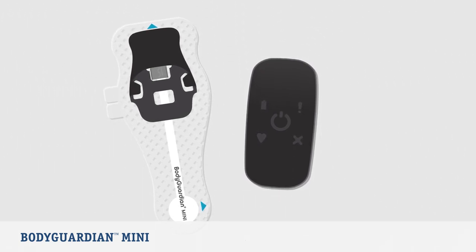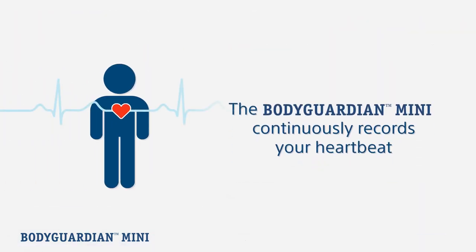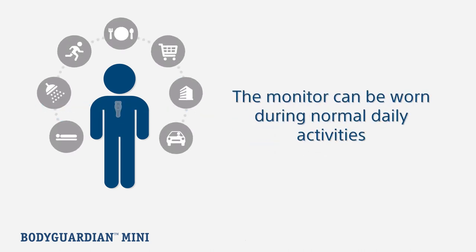The BodyGuardian Mini is a heart monitor that continuously records every single heartbeat while you live your life. Your monitor can and should be worn during all normal daily activities, including showering, sleeping, and exercising.